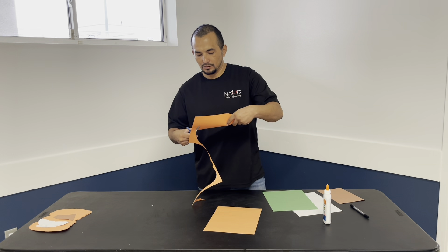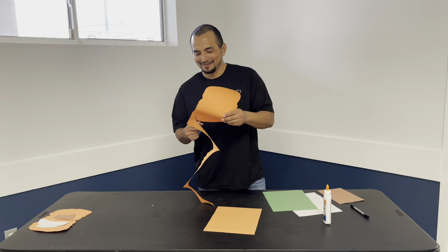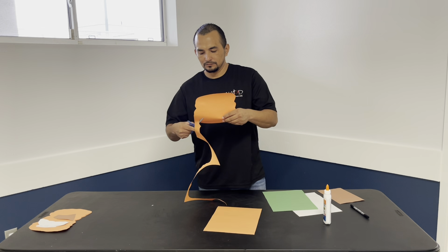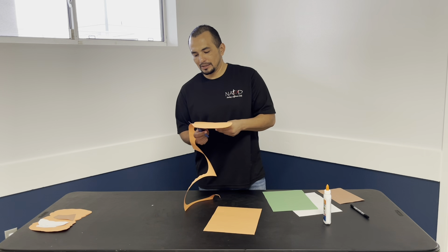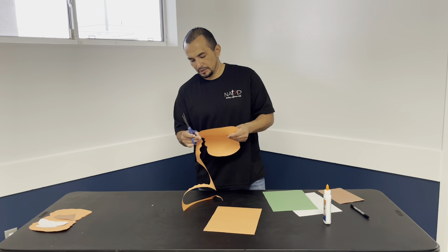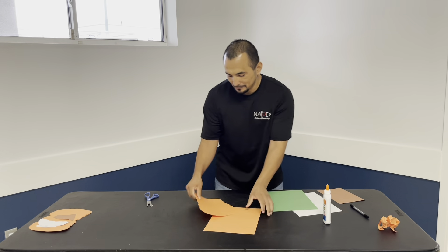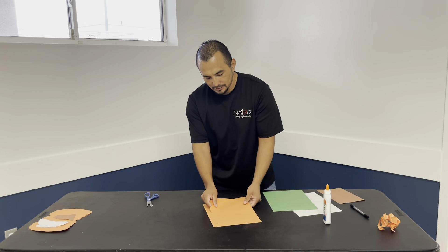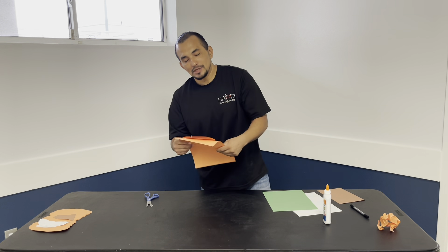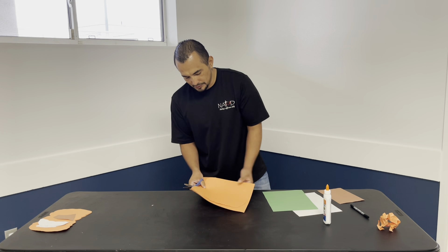Come around and make another one, come all the way around. It doesn't look like a pumpkin yet, but you'll see how it comes together. Now that you have your little template, go ahead and place it on top of the orange paper and use that template to trace and cut it out — a lot easier.